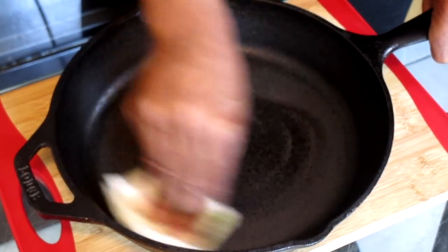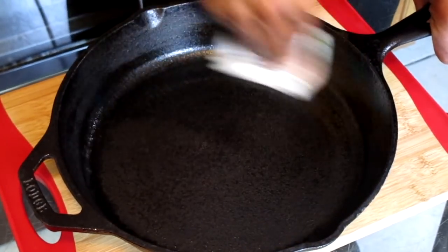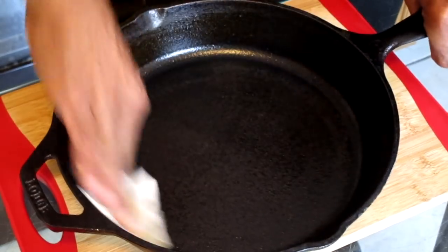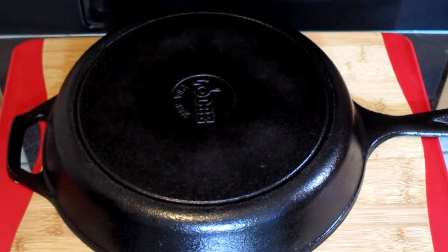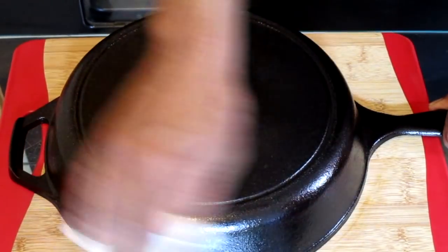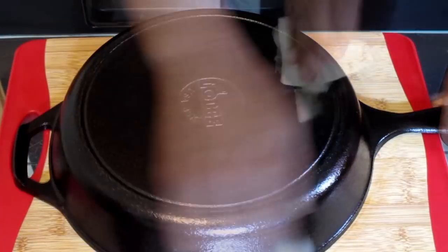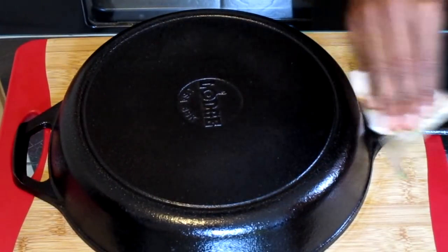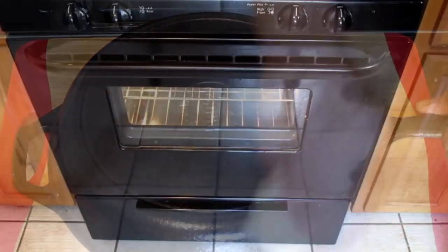Take your oil-soaked napkins and rub that along the bottom and the sides of your cast iron skillet. You will only need a very thin coating of oil — too much oil will separate in your pan and possibly drip while in your oven. Don't forget to turn your pan over and rub the oil-soaked napkins along the bottom and sides of that side as well. Make sure you get the handles and everything else on your cast iron skillet.